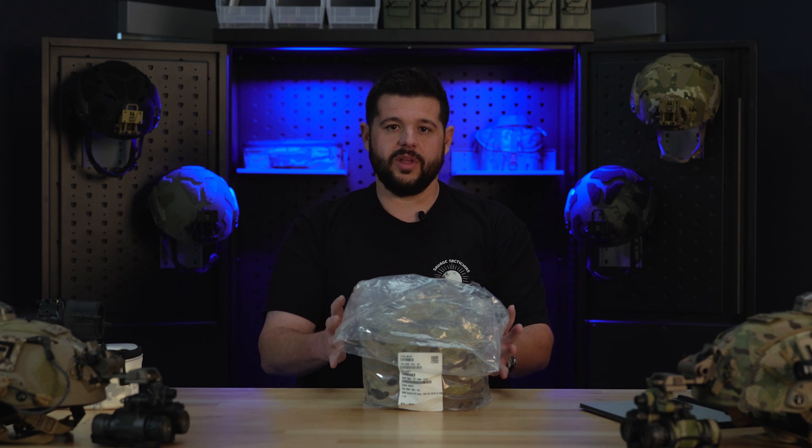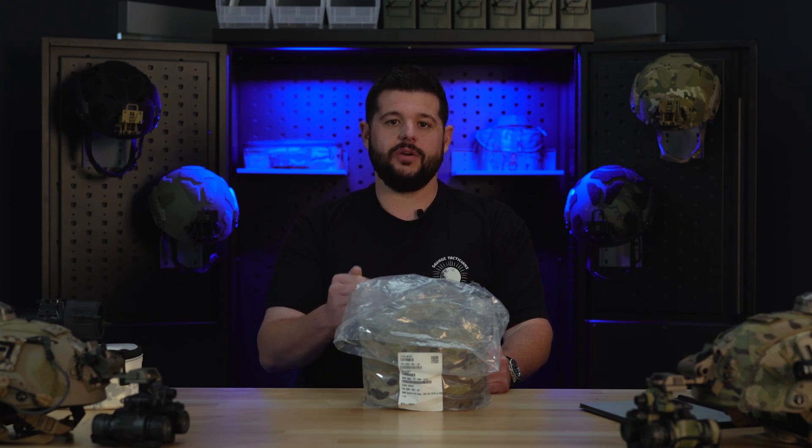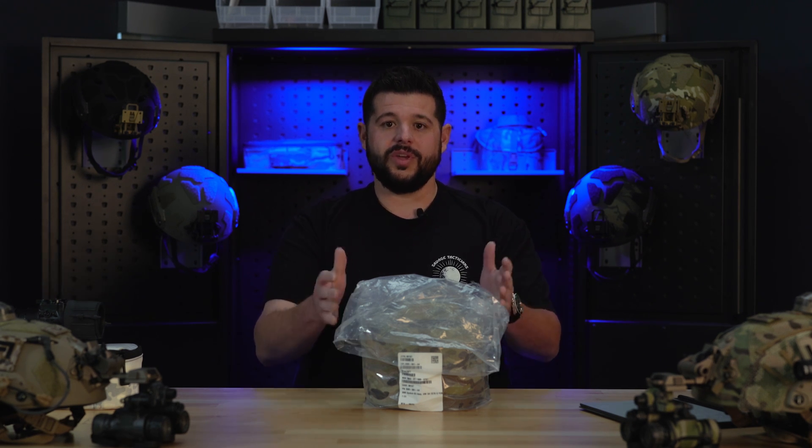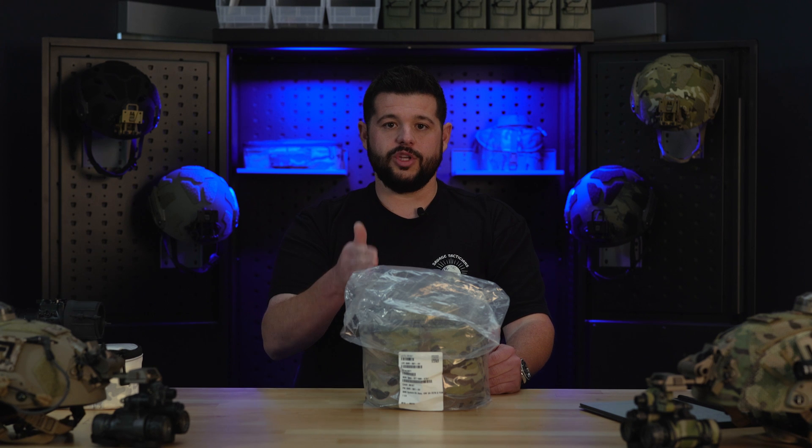One thing here at Lascenti Arms that we like to make prevalent to everybody is that we are a distributor of L3Harris products. We do not open any of the product that comes from L3Harris for any reason. When we get them, they come sealed in heat-sealed plastic bags. We can use the data sheets to get all the information we need to assist our customers in getting the perfect set of goggles for their needs and applications. But when you receive them, you will be the first person to put your hands on them outside of L3Harris.